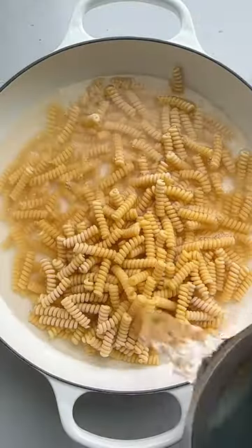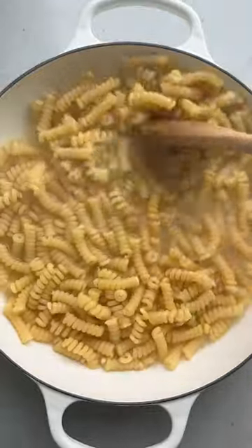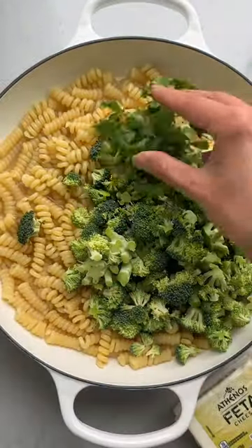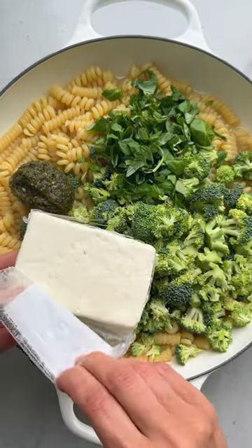This one-pan pasta takes less than 15 minutes to make. Start with any pasta you like and cover with boiling water and salt. Once it's almost cooked to al dente, add some chopped broccoli, basil, pesto, and a block of Athenos feta cheese chunk.